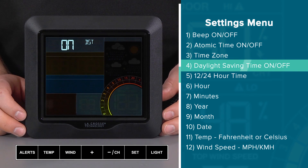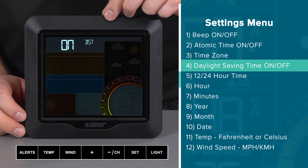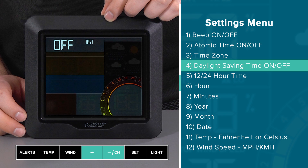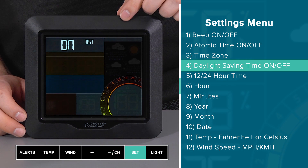Setting 4 is pretty straightforward and allows us to choose whether or not we want to follow daylight savings time. The default setting is on, but should you wish to shut it off, simply use the plus or minus button to switch between the two. I would like it on and will confirm this selection by pressing and releasing the set button.